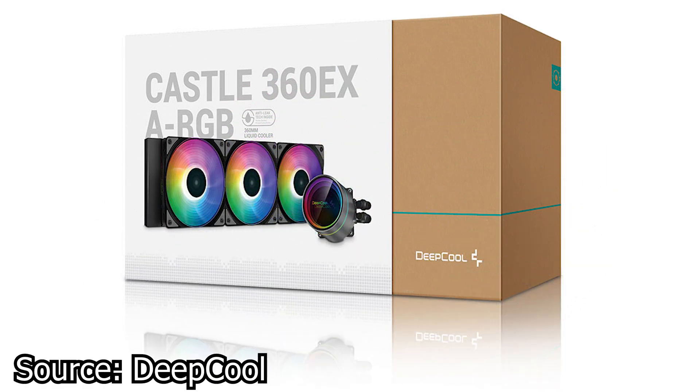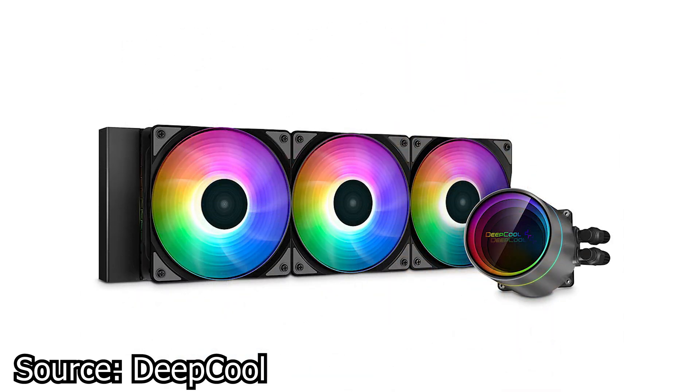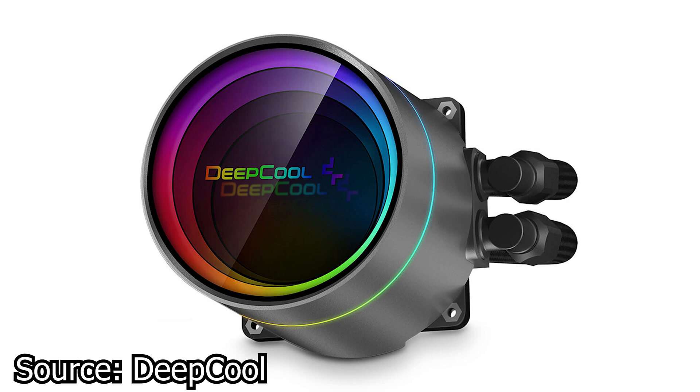We continue with Deepcool and the new GamerStorm Castle 360EX ARGB AIO CPU Cooler. This cooler is the top-of-the-line model of the GamerStorm Castle series. It features a dual chamber pump setup with a maximum rated speed of 2550rpm. On top of the CPU block and pump assembly there is an infinity mirror surrounded by addressable RGB LEDs, creating a halo effect that fades toward the center — a good effect, though one that is being played out too much these days.